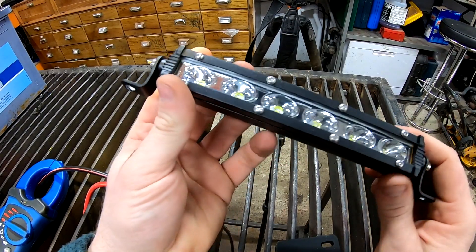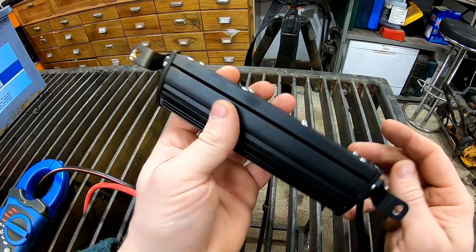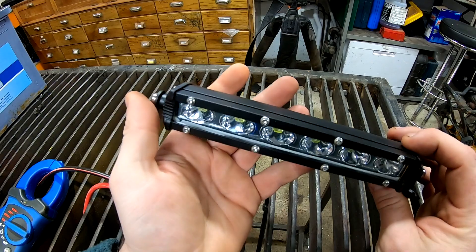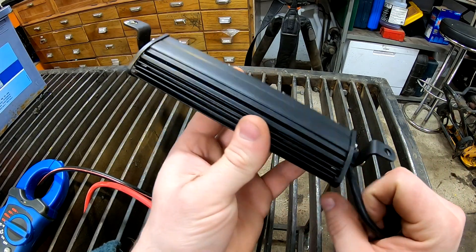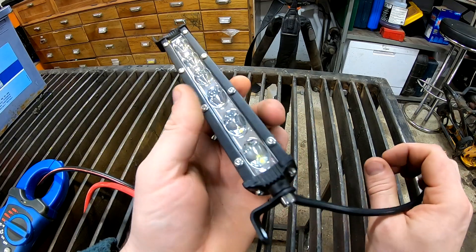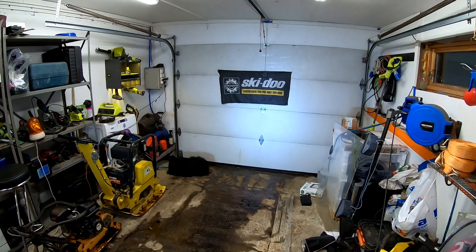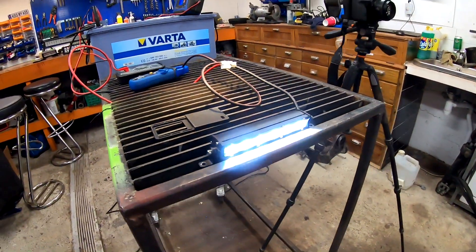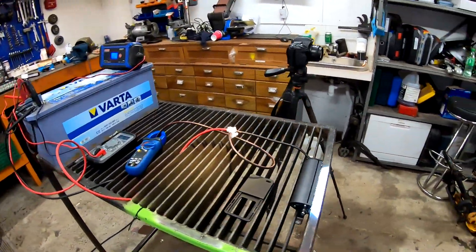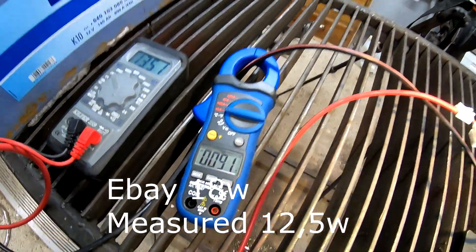Next up is this one — it's 18 watts, around $8 from eBay with shipping. I use them as backup lights on my Payero; really great small lights, good for backup. Let's see how they perform. It's plugged in — it's a little bit more of a spot pattern, but really nice light. We are at 13.5 volts and 0.9 amps.